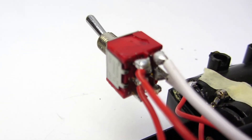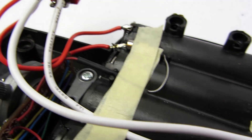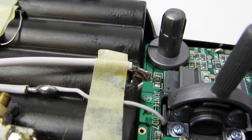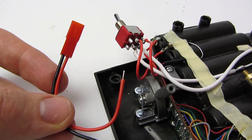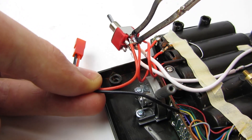It should look like this now. The next step is attaching the red cable from the female connector piece to the remaining pin on the red side of the switch.